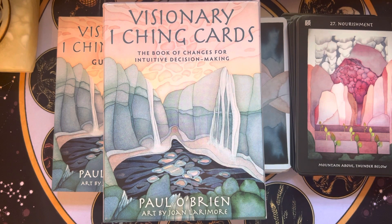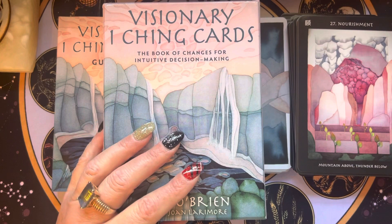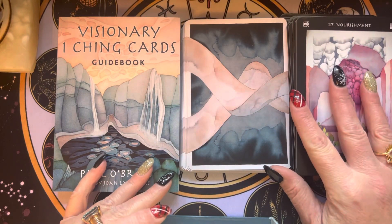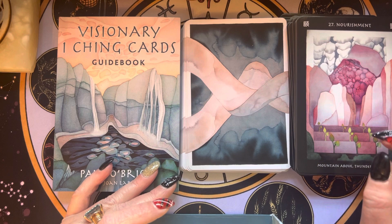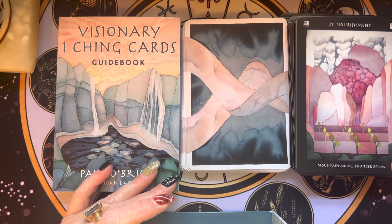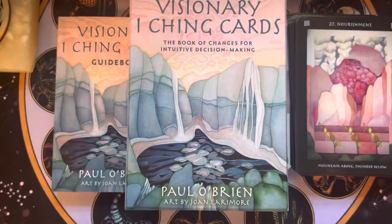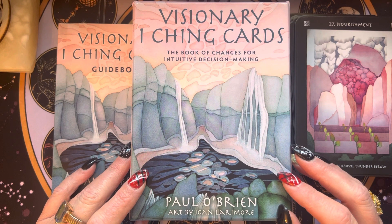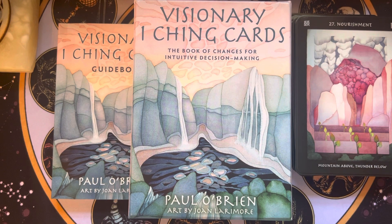Remember to like, share, and subscribe, and let me know if there's anything you want to see. If you're interested in checking in on my journey with the I Ching, maybe in a couple months, let me know — I'm happy to maybe review this deck after I've gotten a better grasp of things, comparing it to other I Ching decks I have. So until next time, just be wonderful to yourself, because you deserve the best — all the best. And that is my wish for you.